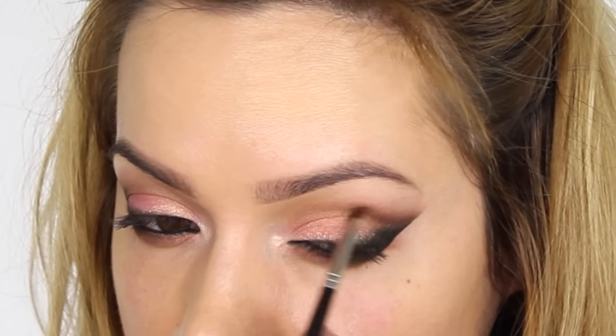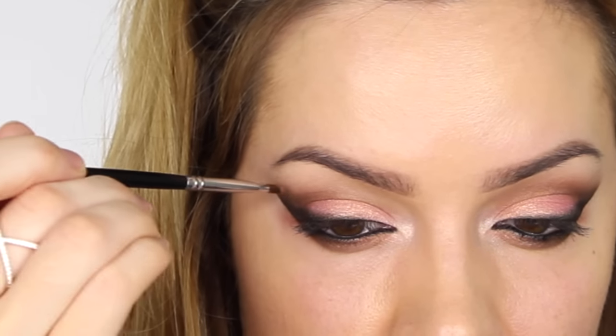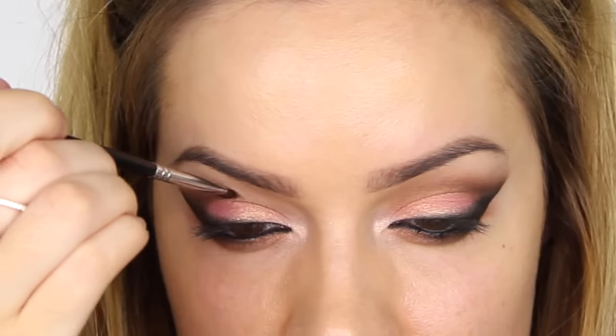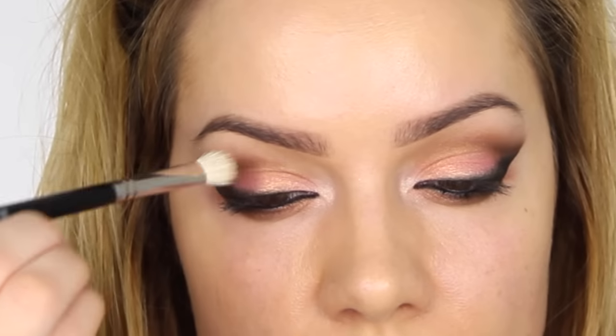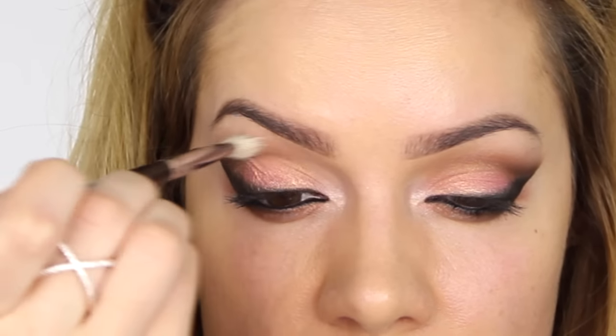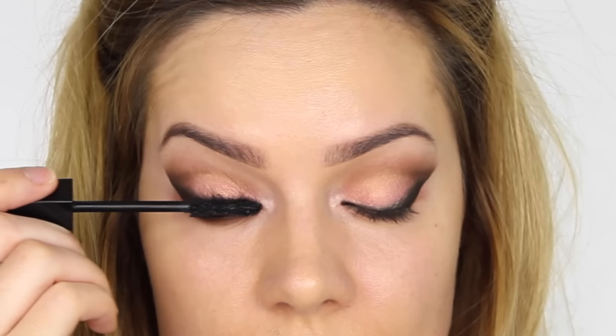I decided to go back in with a detailer brush and a bit of matte brown to work through the crease, to darken that area and give more of a subtle cut-crease effect. If you've got smaller eyes you might want to avoid this as it will make your eyes look smaller, but if you've got big enough lids to carry it off it's very effective. As usual, go in with a clean blending brush to soften everything.